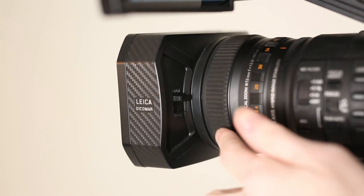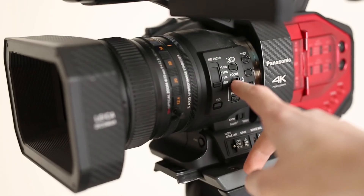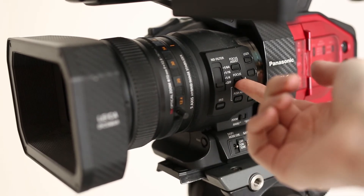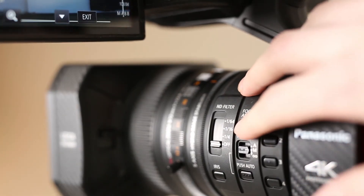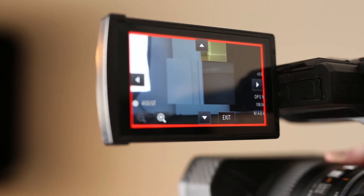At the front of the camera is the focusing ring. If you choose, you can disable manual focus and use autofocus by using the focus selector. The focus assist button creates a magnification zone inside the display and also uses focus peaking to help with manual focusing.